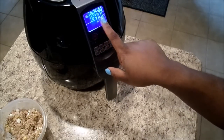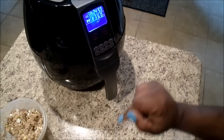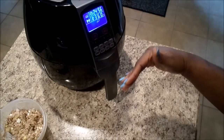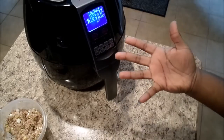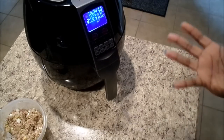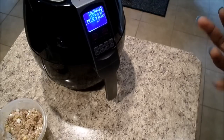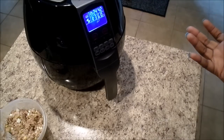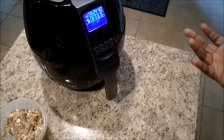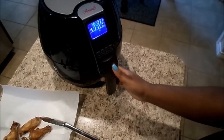I hit start and I'll come back halfway through just to turn the chicken. After the 25 minutes is up you'll see what it looks like — it'll actually be done and edible, which I'm super excited about. The chicken comes out kind of crispy, it is really good. It's almost like fried chicken wings but without the grease.